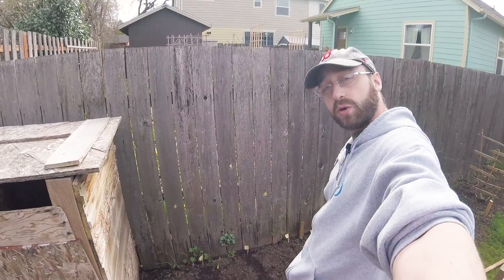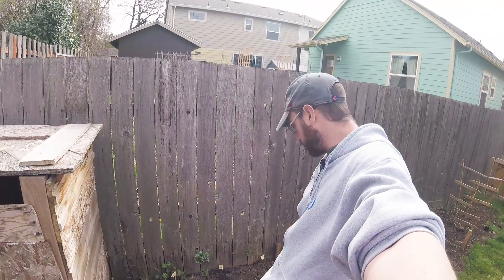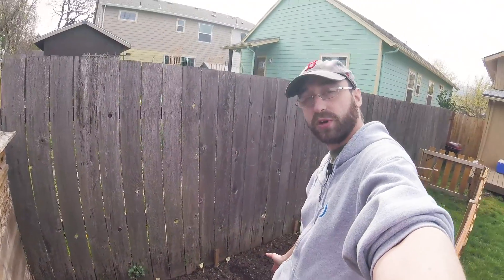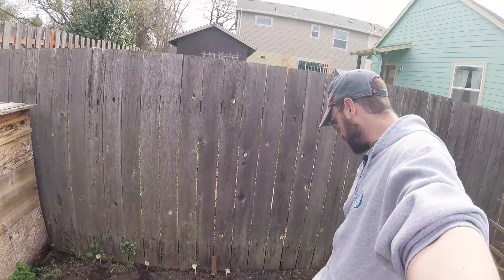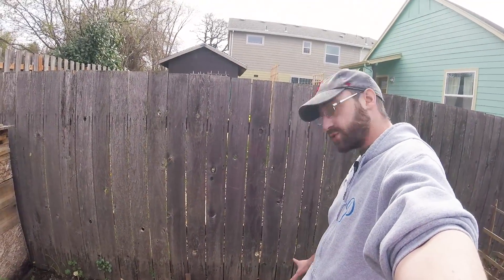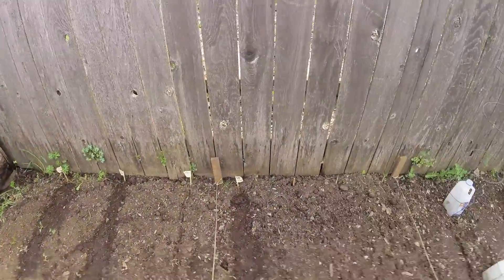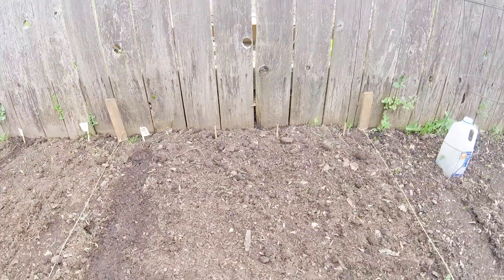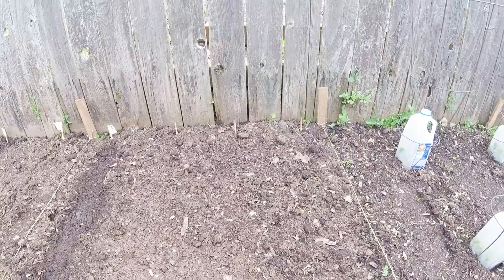I just did the corn plantings yesterday. This section is supposed to be for six corn plants — I did four yesterday and I'll do two more in a couple weeks so we can get a good succession. Same idea with the beans right here. I'm going to do green beans — four rows of three plants, so I did one row yesterday.